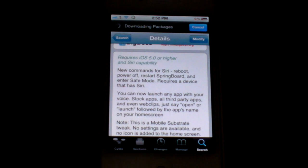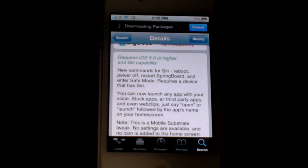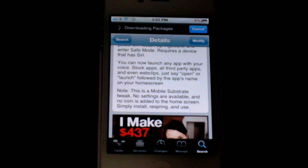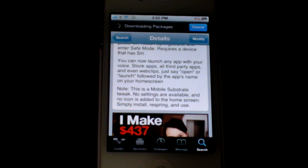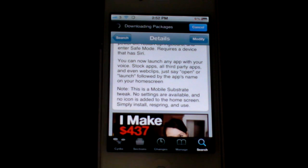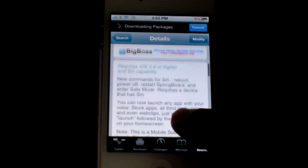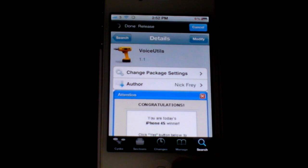So obviously they might bring out Siri on the iPhone 4 via someone in Cydia, so yeah, you're going to be able to do that. Now it says here you can now launch any app with your voice — stock apps, all third-party apps, and even web clips. Just say 'open' or 'launch' followed by the name on your home screen. I'm not too sure how this works because this is only meant for powering off and restarting. So guys, if you want this, it's under the BigBoss repo called Voice Utils. Let's try it out.